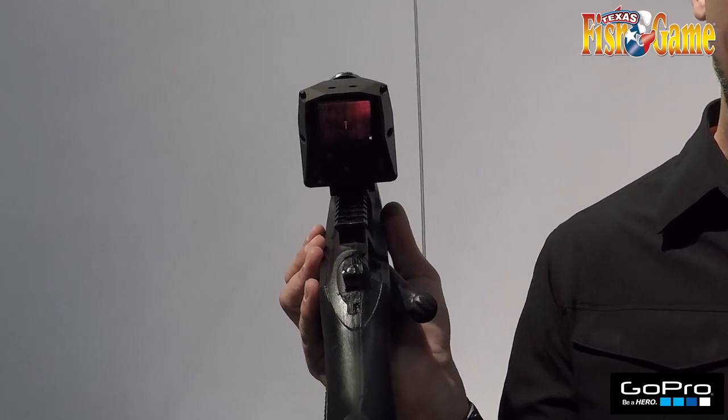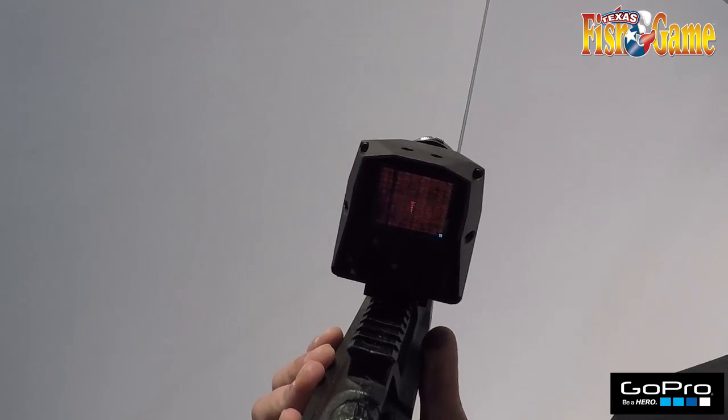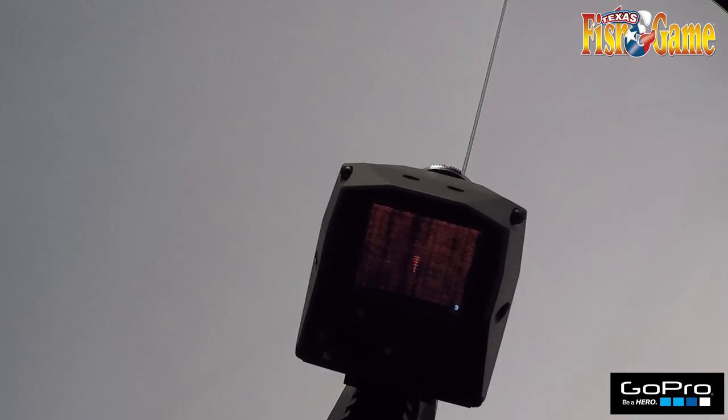This is a thermal optic that you can pretty much see animals out to 1,000 yards and see what your target's doing. You can see your atmosphere, trees, moon, birds flying at night, armadillos, raccoons, and pigs — as much as you want to see.